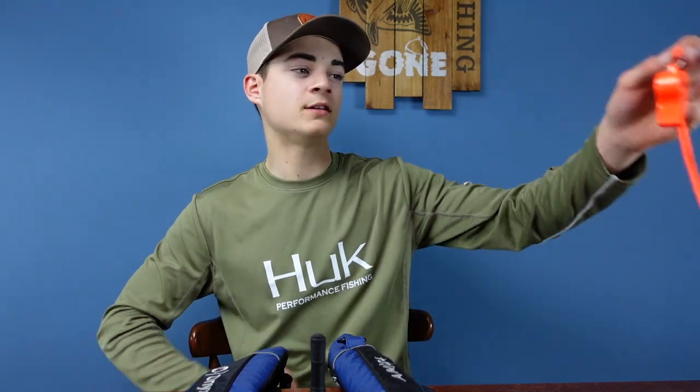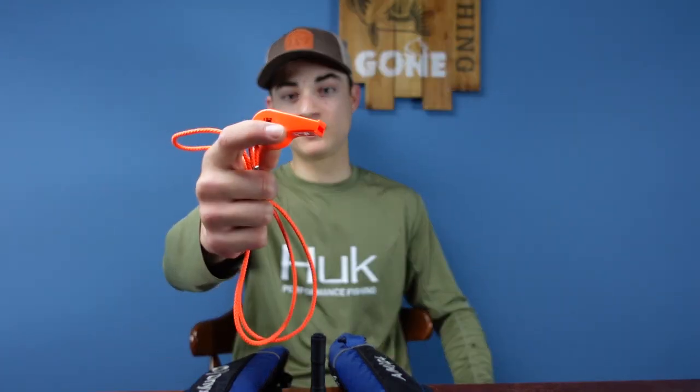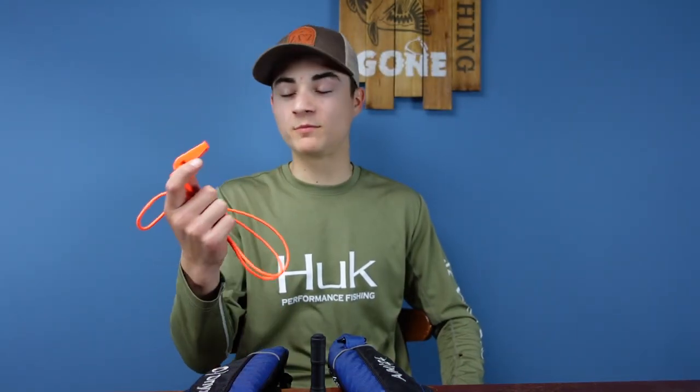Another important thing is a whistle. Some boats have horns, but let's say your horn isn't working — you need a whistle. It's super loud so I'm not going to blow it, but all you do is blow it and people can hear it if you need help. Hopefully you're never in that situation — we never have been, thankfully.